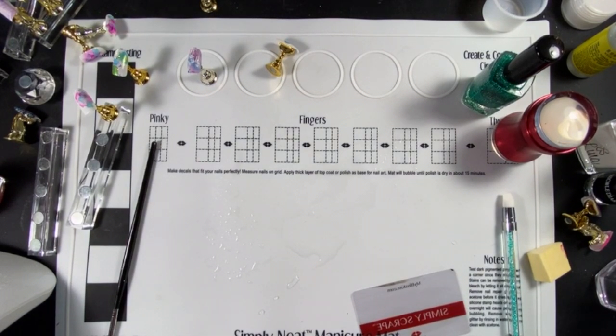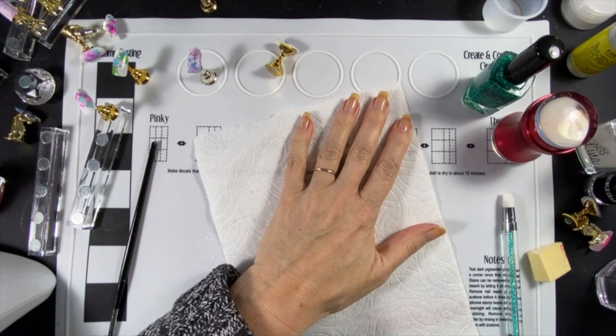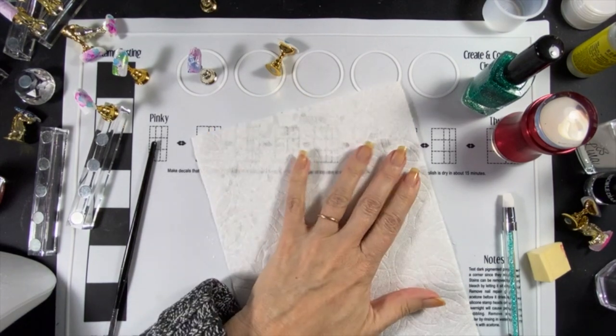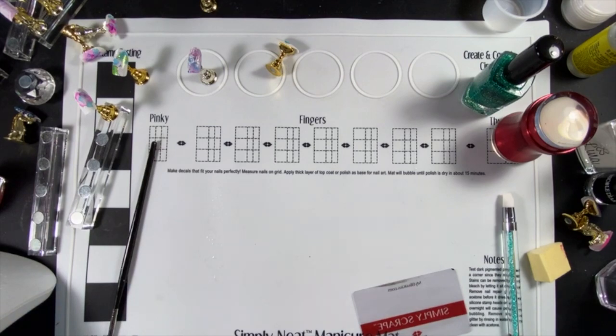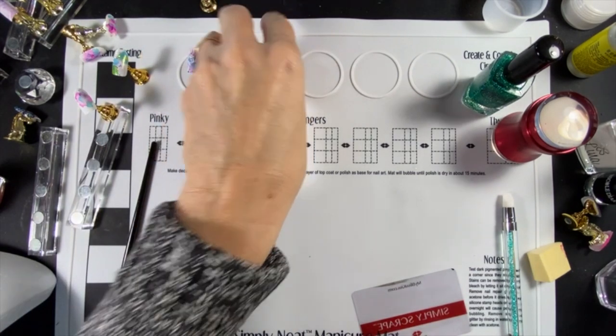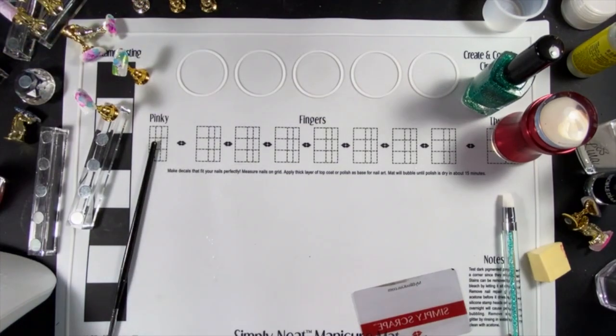The mat also has 'create and contain' circles for holding all those tiny rhinestones and caviar beads that seem to hop around like little fleas. And what's really cool — you can water marble in those circles, letting you practice water marbling without the usual headaches, since water marbling is a very, very challenging nail art technique.